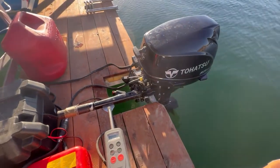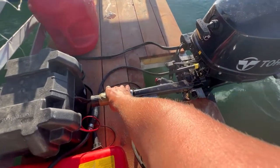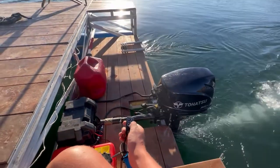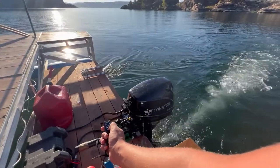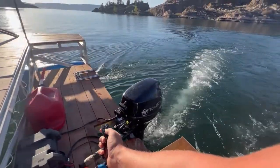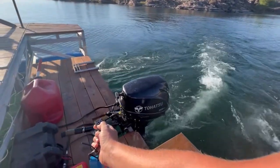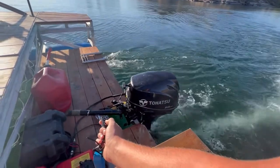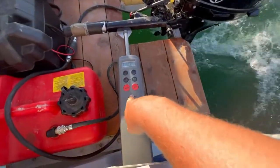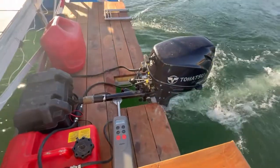Once the motor is started, you put it in gear and use the friction lock on the throttle to set whatever speed you want. From anywhere on the barge you can steer with this remote. Something I didn't fully understand before I got this autopilot is that there are two modes: standby mode and auto mode. In standby mode, as I'm showing here, you can simply steer the thing left and right.